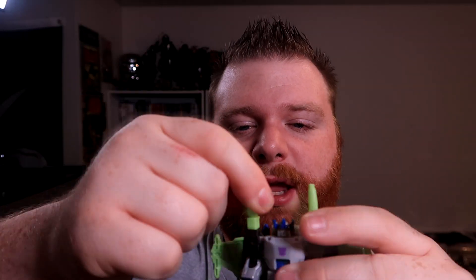These shoulder spikes can be removable. You can give them to him as handheld blasters, though for some reason the peg isn't wanting to hold it very well on this side — there we go. It is kind of a stiff fit, but it's a thing you can do if you want to.